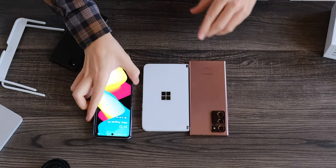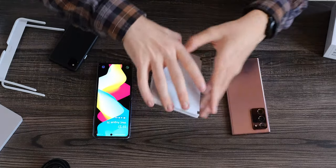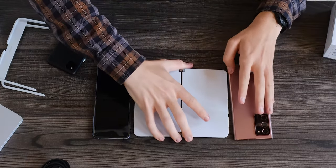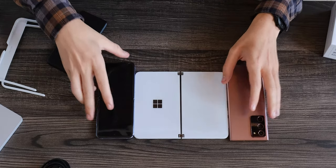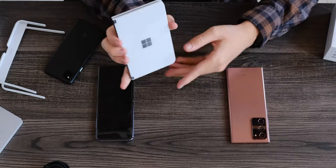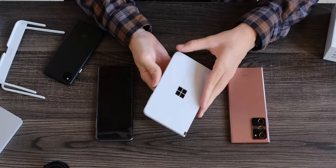When it's open, each side is really thin in comparison — that's for sure thinner than both of these devices by like half. It feels like a notebook, which is really interesting.